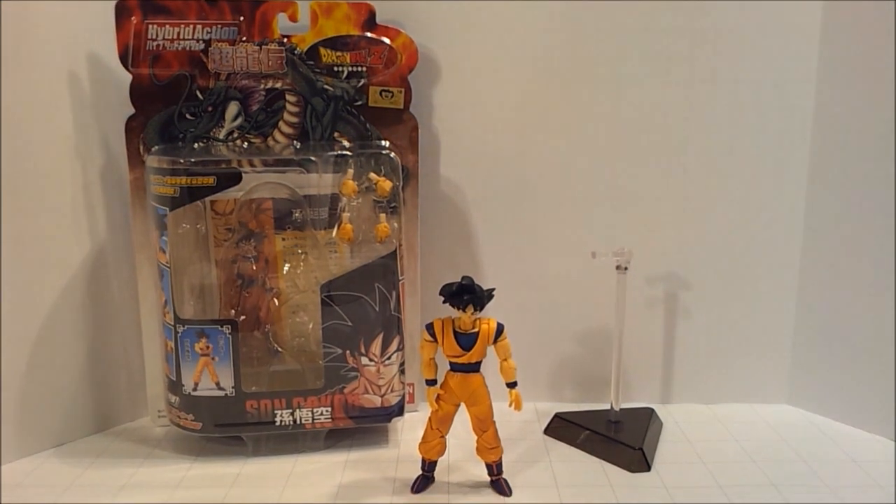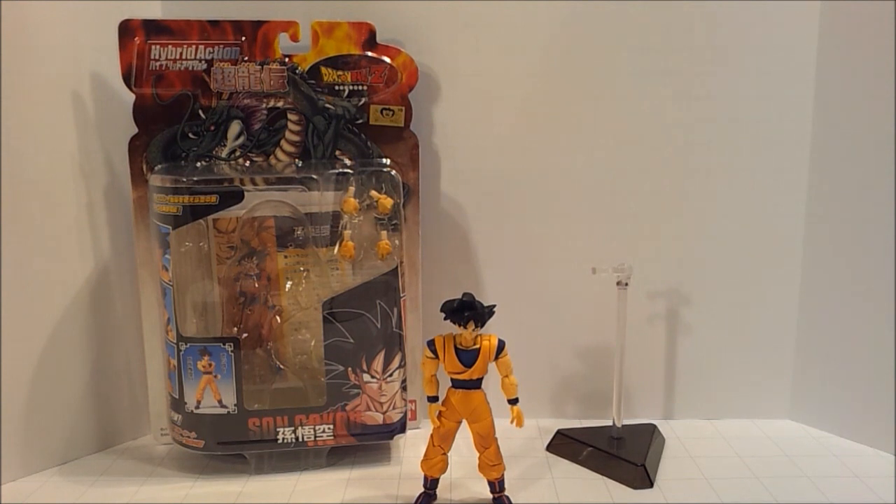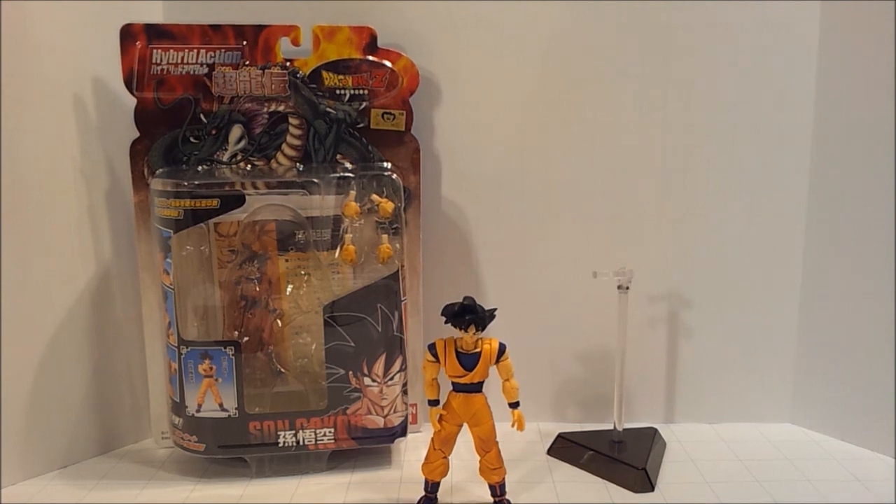That's about it, and there's not really much else to show with this guy. This has been SelfPortrait14. I hope you liked this video — I have quite a few other of these figures sitting around, so I'm going to probably put them in front of the camera pretty soon so you guys can check that out. Have a nice day.